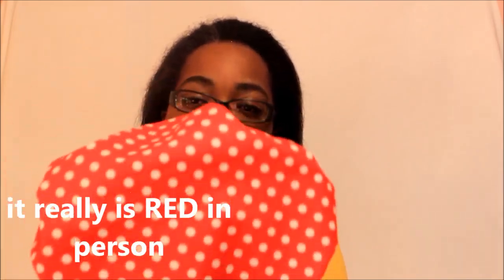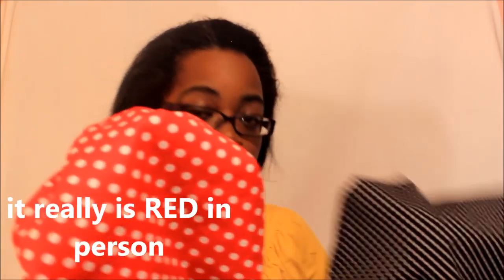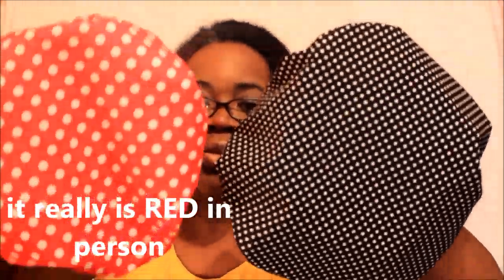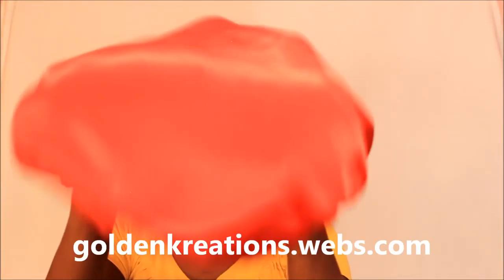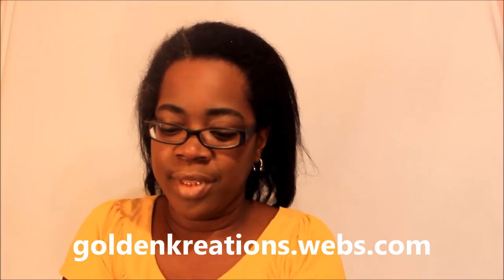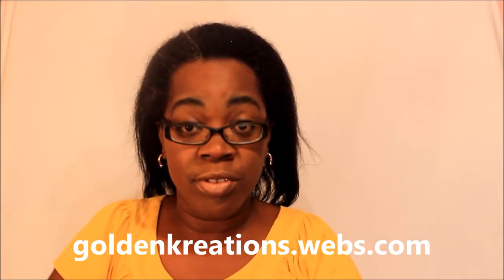That's the black polka dot bunnet. Now here is the next one — a red polka dot bunnet. The polka dot is a little bit bigger than the black one if you see that — a little bit bigger — and this one is red satin on the inside. I'm going to put this one on my head.